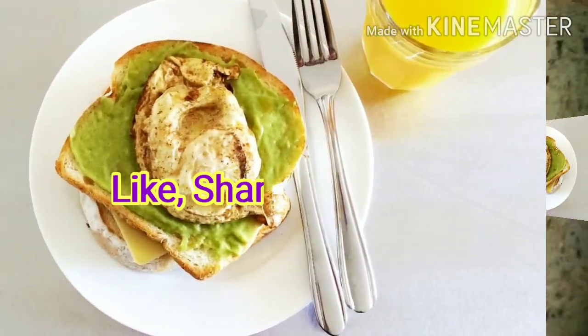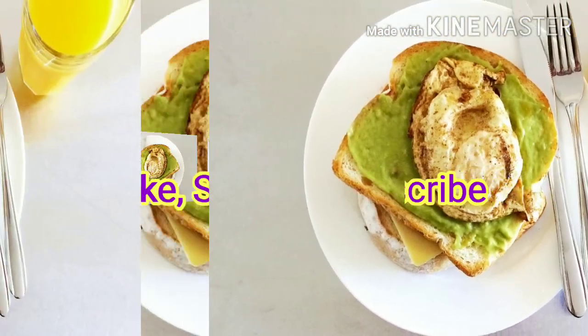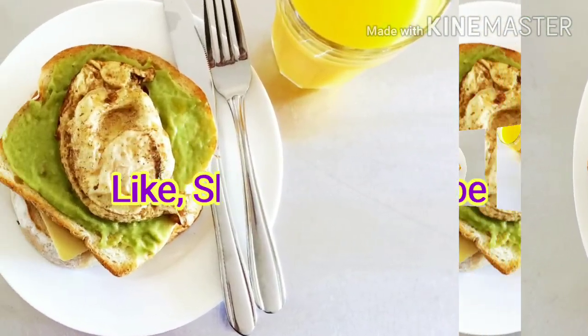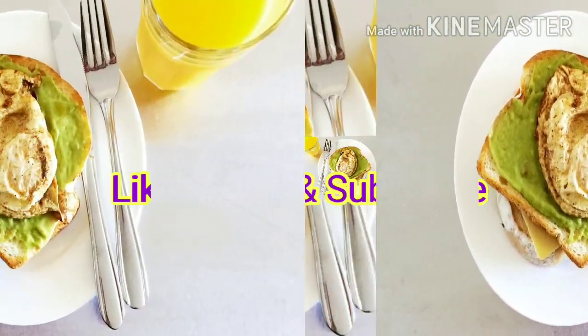Thank you for watching and stay tuned for more awesome videos, and help your mom to save time with this easy breakfast recipe. Please don't forget to like, share and subscribe to my channel. Bye for now, see you in my next video. Cheers!